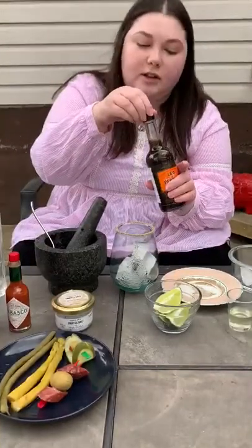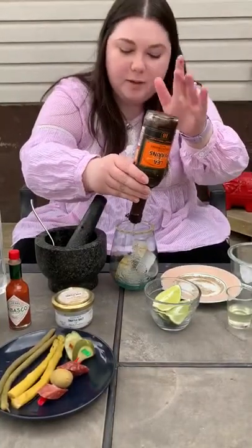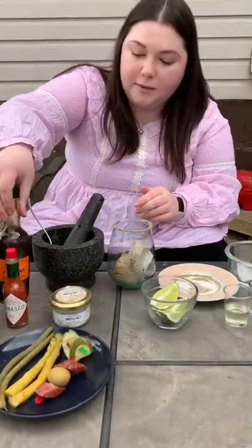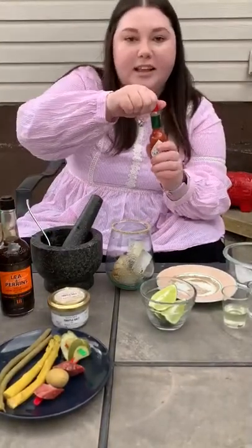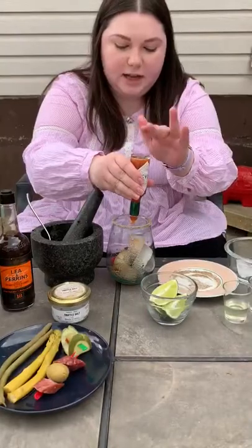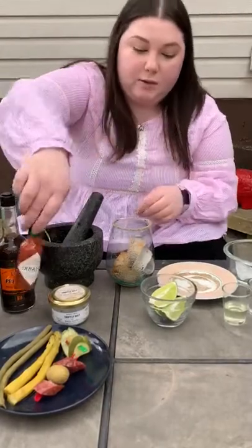Then you're gonna go in with your Caesar classics — some Worcestershire sauce. The nice thing about Caesars is you can really customize them; add as much or as little seasoning as you like. Then next we go in with some Tabasco sauce. Again, you can use any hot sauce you like — I actually prefer Frank's Red Hot but they didn't have any at the store, so Tabasco it will be. I don't put that much in because I don't like it too spicy.